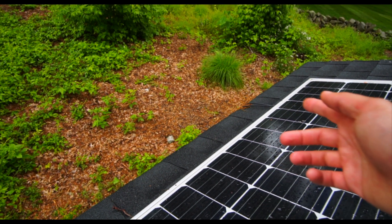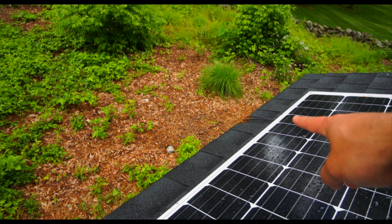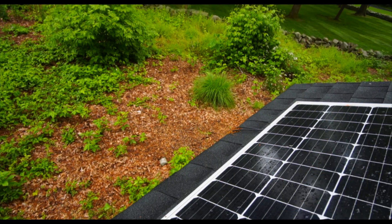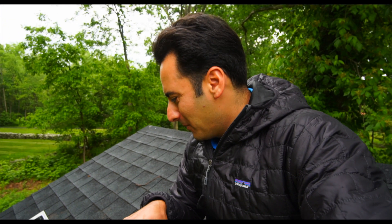You never want PV wire laying on the roof like that because it'll eventually wear the coating out on the wire and then short circuit. But as I was saying, this is just my little shed setup. I was only doing this for fun, for experimental purposes, just to power some batteries down below. Let's go check out what we got downstairs.